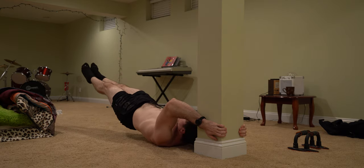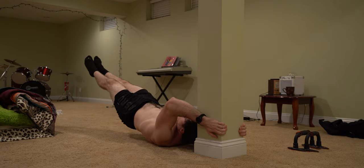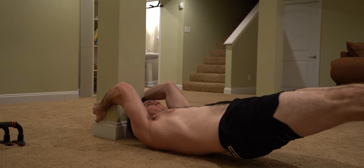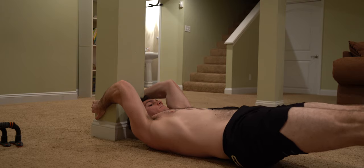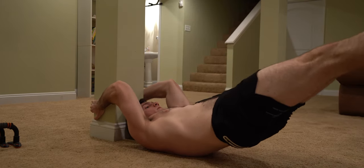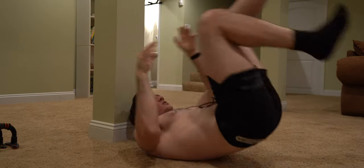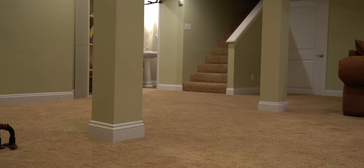There are easier variations where both legs are tucked in or only one leg is extended out fully. If you can do three sets of three of these, that would be perfect. And that's about it — I hope you enjoyed this video, let me know if you follow along and what you think. Stay strong, stay healthy, and as always, I'll see you next time, bye-bye.